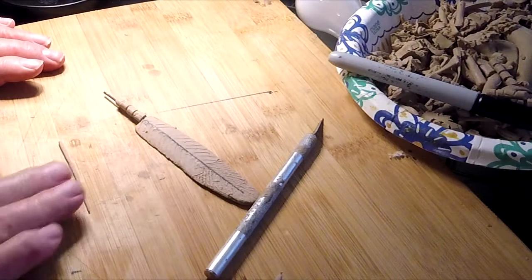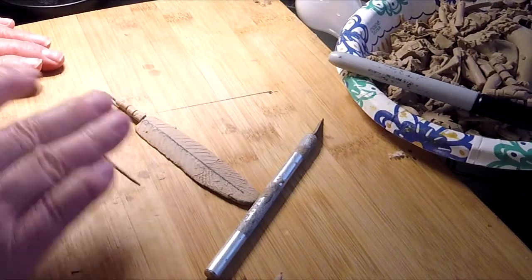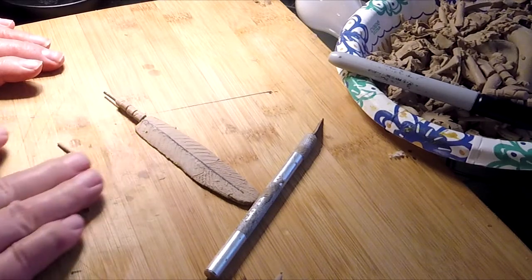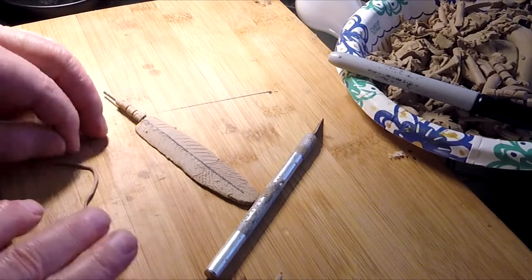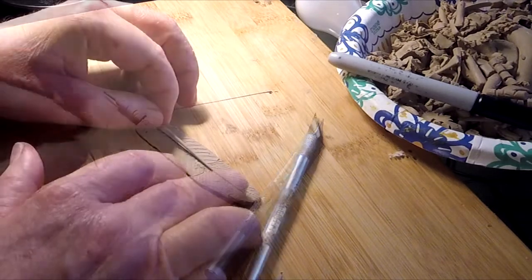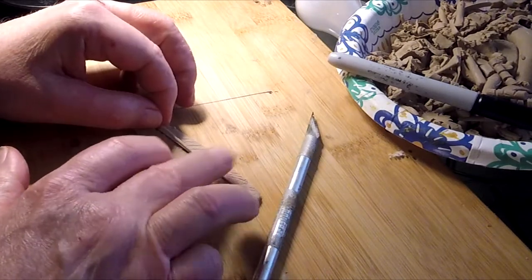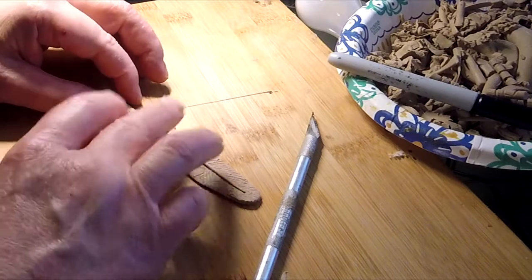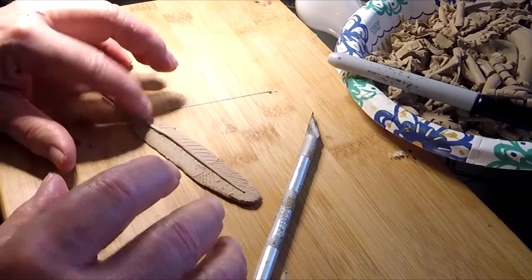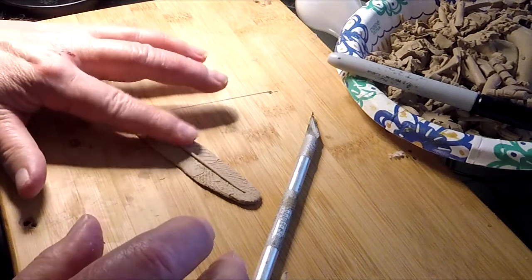It's a little over seven hours later and I'm still working on these feathers. I've got this one and one more — I'm getting really tired. Two feathers left to do, this one and another one, and then I'll be done with the feathers.